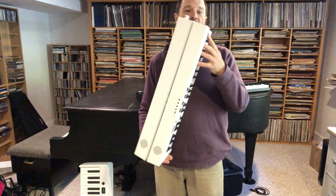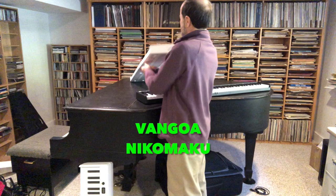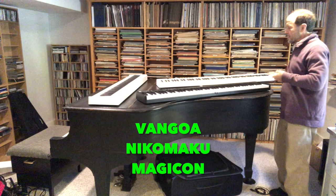I got three of them from Amazon and I'm comparing them. One's called Van Gogh, this is Nikomaku I think, and this one is called the Magicon. Right off the bat there's a problem with one of them.